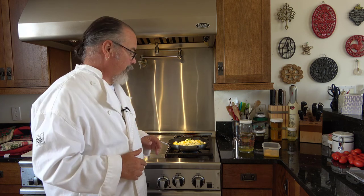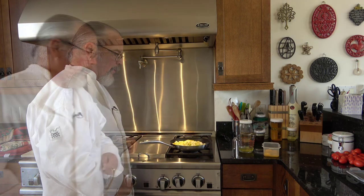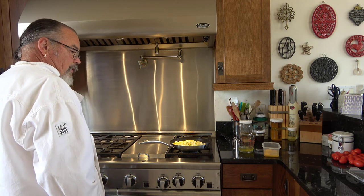Now it just takes time to saute these vegetables. For Irene's frittata, I'm just using the squash and egg whites. It's going to take a while for these vegetables to saute down — Irene likes to have some browning on her squash. In the meantime, I think I'm going to start getting my ingredients ready to go.